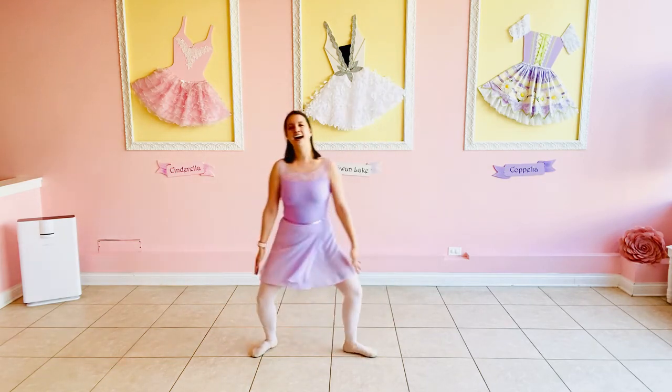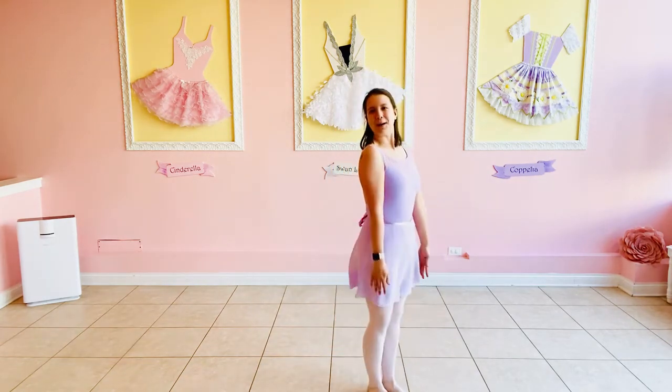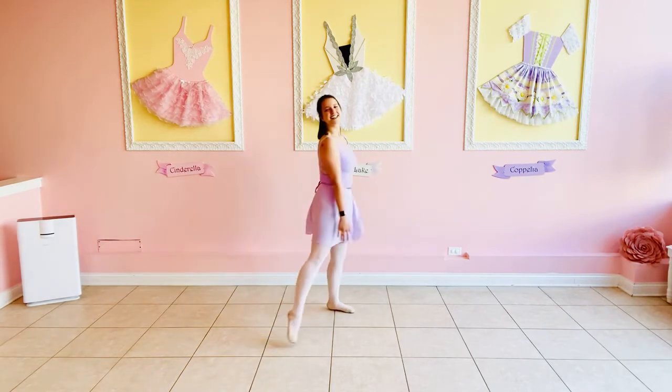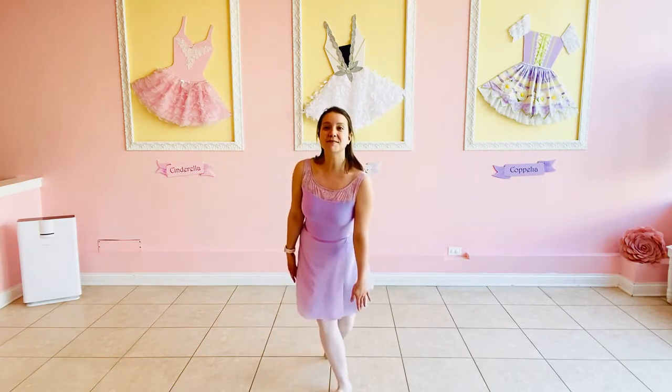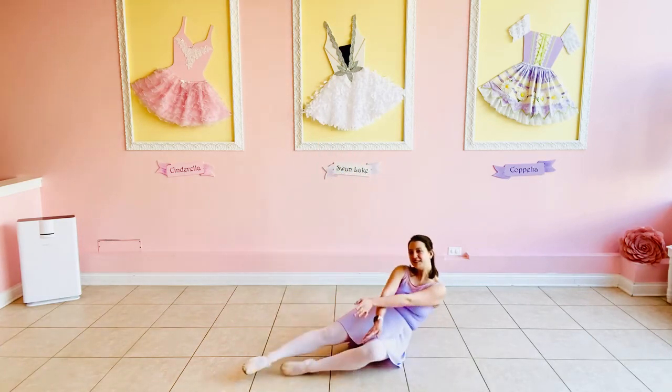Let's dance around one more time. Pop, pop, pop — popsicle dance! Good job dancers. And one more time we're going to melt to the floor. Melt, melt, melt all the way down.